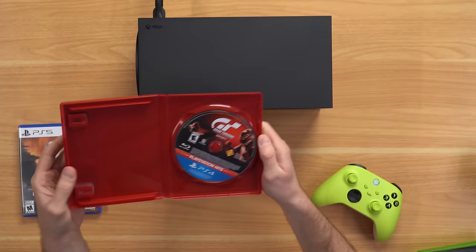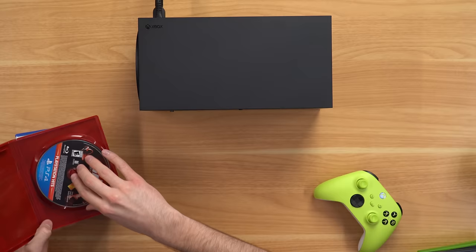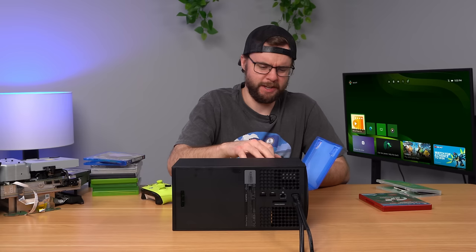Next we try Gran Turismo Sport for PS4 — same as the PS3 game, it just spins forever and never does anything. Last for PlayStation games, we have The Medium for PS5. My guess is it'll be the same as PS3 and PS4 where it just spins, but maybe we get lucky and it tells me it's a PS5 game and not a Series X game.